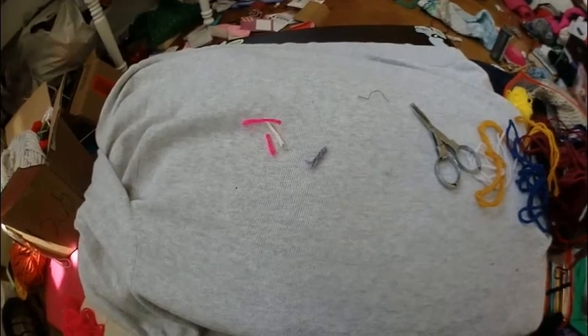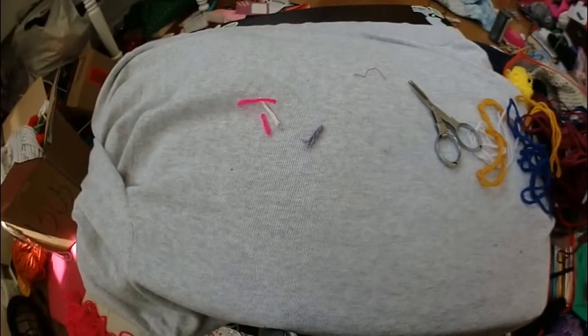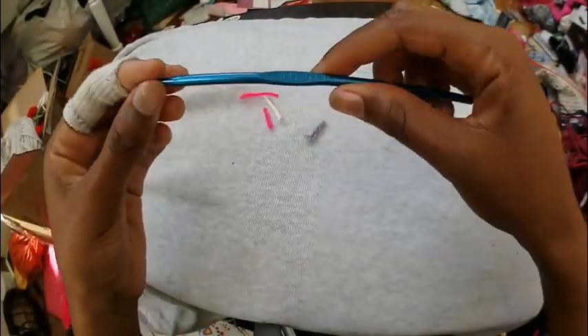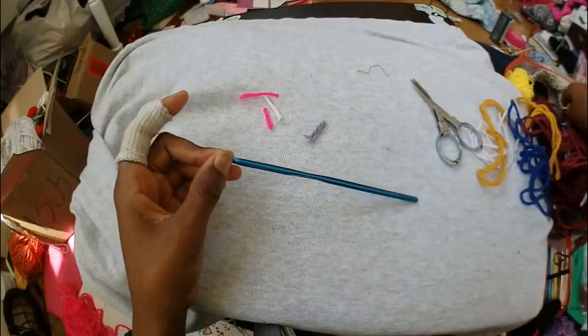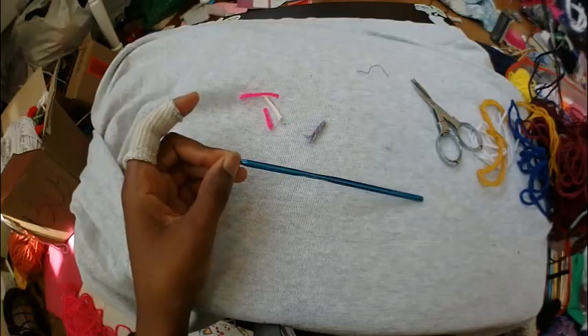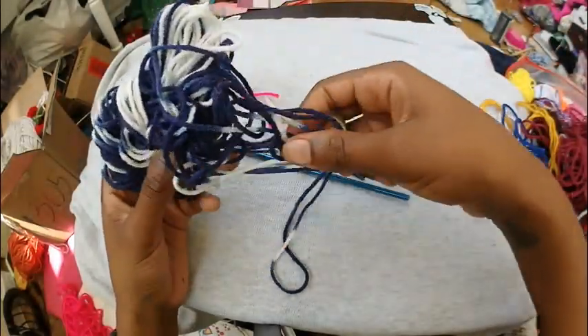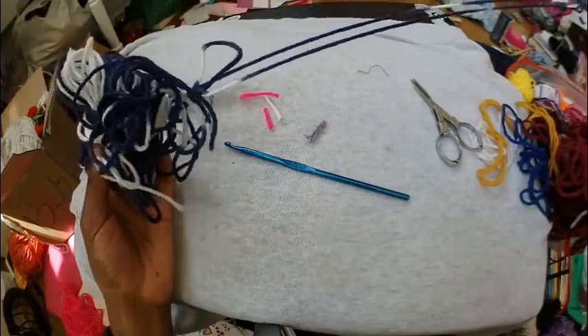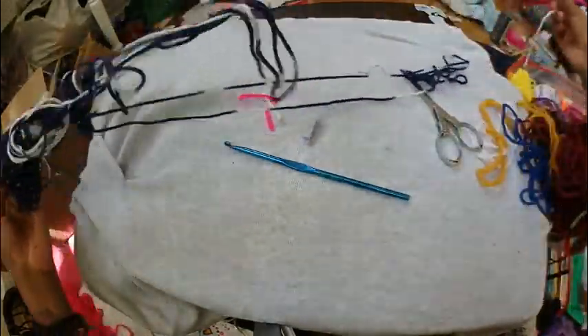Hello and welcome back to another messy craft room mystery crochet tutorial. Today I'm using a G hook and some variegated yarn — blue and white variegated yarn that I have in my scrap bag. It's medium 4 weight yarn as usual.